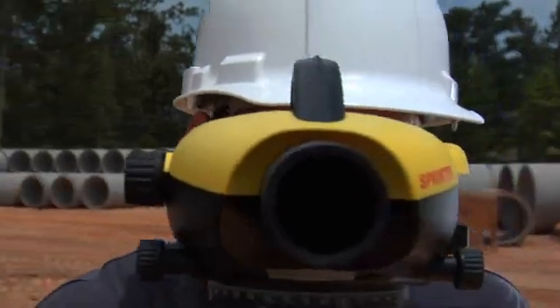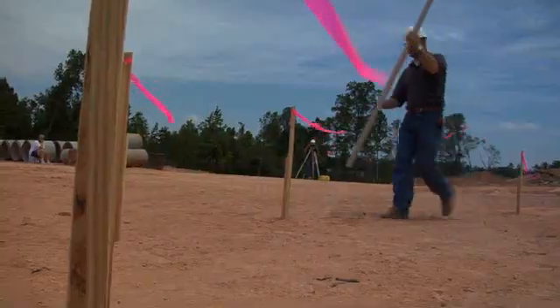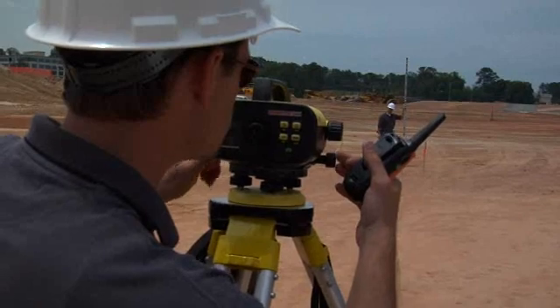No matter how you approach your site, Leica Sprinter keeps it as simple as one, two, three. To ensure accuracy and reliability, a built-in tilt warning sensor prevents the operator from taking measurements unless the instrument is level.